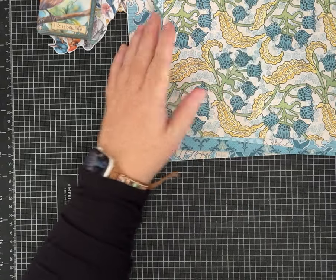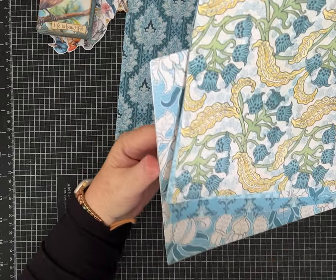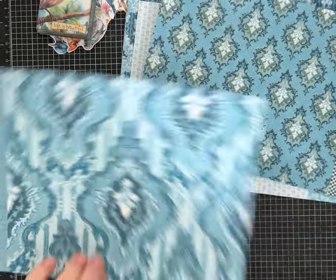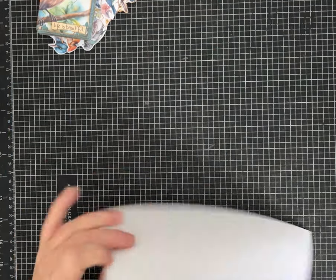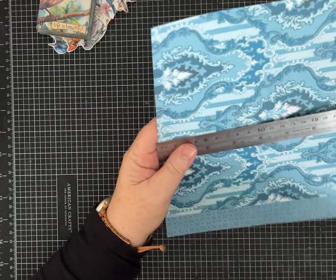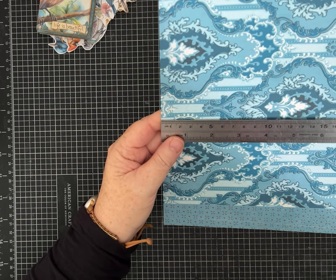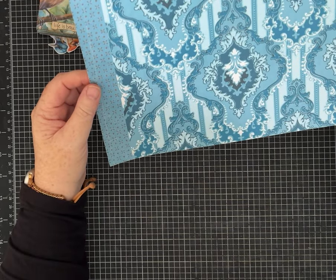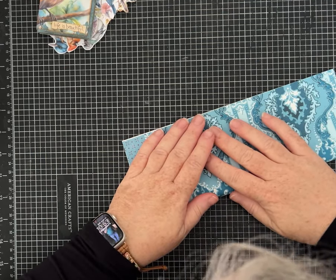The first thing you want to do is pick your piece of paper. I've got several printed here. I've only printed on one side and just trimmed the white part, so it ended up being 10 and a quarter by not quite eight — that looks like seven and seven eighths, so 10 and a quarter by eight will be fine. The first thing we're going to do is fold it in half. Hamburger style.